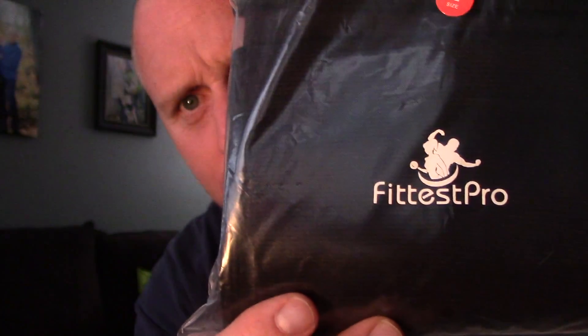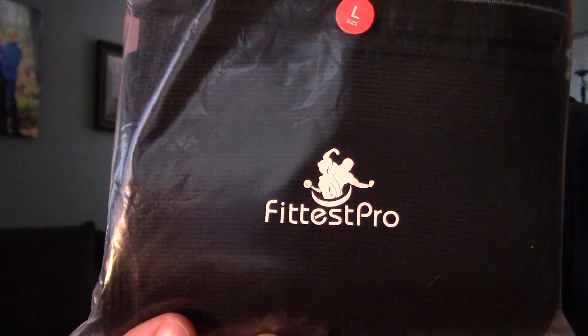Alright, so trying to do this inside the house. Kids are home making noise, doing the best I can with what I got. So I got some stuff in the mail. Of course, I get lots of stuff in the mail.